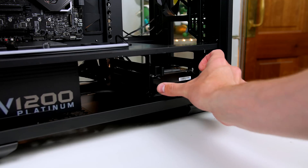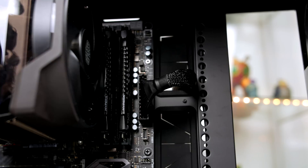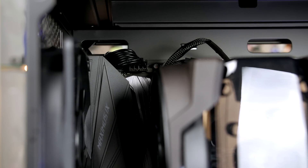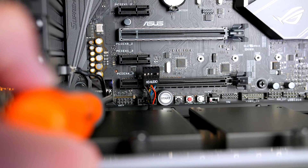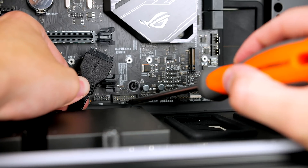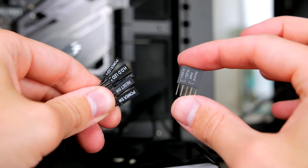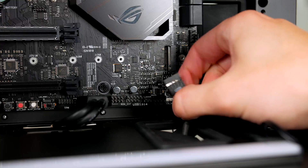Now the fun part — let's wire everything up. First, give the motherboard power using the 24-pin connector. Then give the CPU power using the labelled cable, plugging it into the top left of the motherboard. Make sure all connections are nice and tight. Grab the HD audio cable and attach it to the pins labelled AAFP. Attach the USB 3 cable to the clearly labelled USB 3 pins on the board. From there, install the front panel connectors using the adapter that comes with the motherboard to make it super easy — just match them all up. Then attach the USB cable to the header.